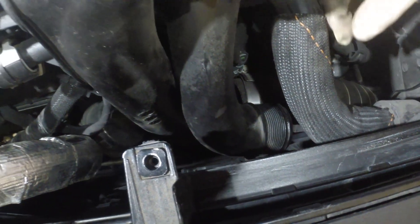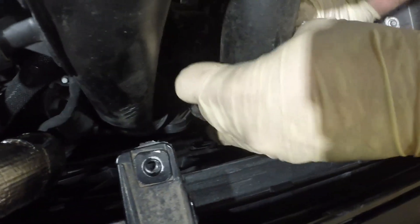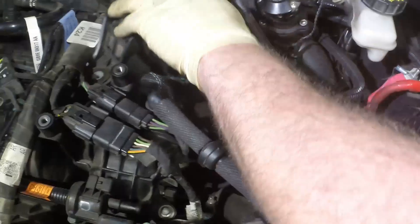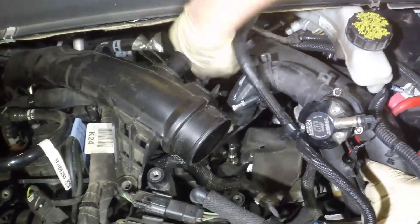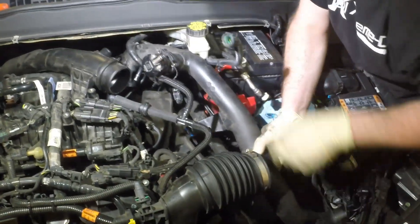So now that we have the charge pipe loose, what we're going to do is slide it over the radiator hose like that, so now it's loose where the air box normally goes. Then you go to the back of the pipe and you lift it over those heater core lines back there. This is why we removed that earlier, because it would have gotten damaged had we left it on. And then the pipe should slide out of the way.